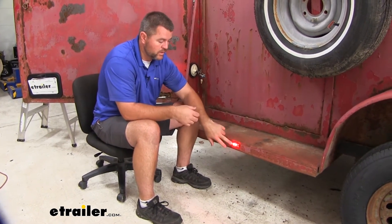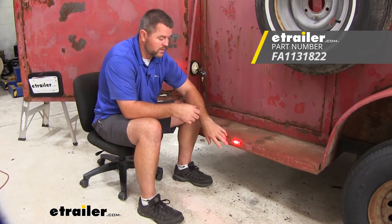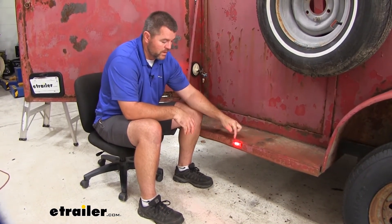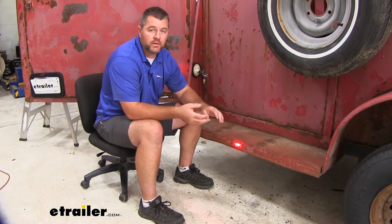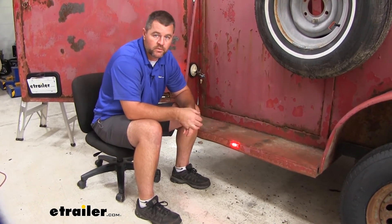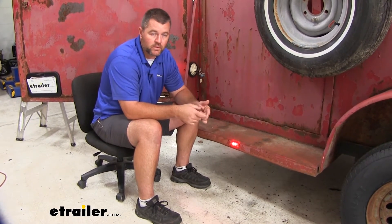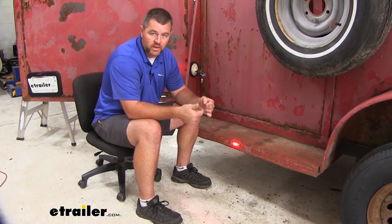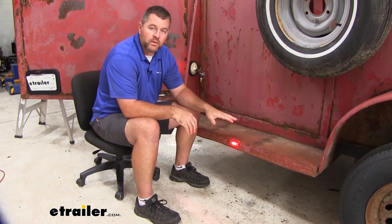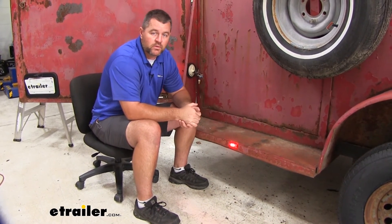You can do what we did here — we used self-tapping screws that went right into the side. You can also use nuts and bolts. Another thing I will recommend is, because the wires are outside, use heat shrink butt connectors wherever you connect two wires together. The reason you want that is it's going to protect that connection from corroding and from moisture getting on that. With all that being said, let's go ahead and walk through the installation.